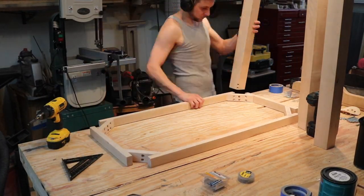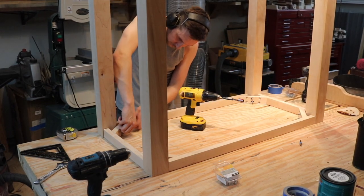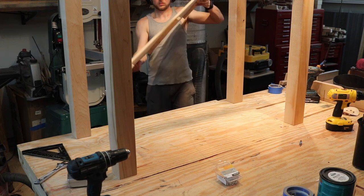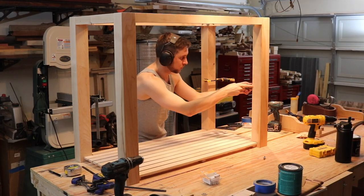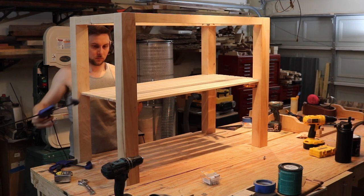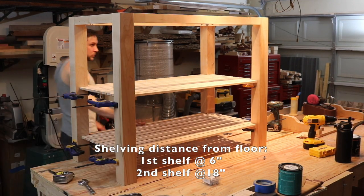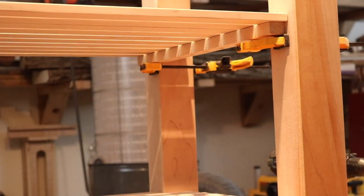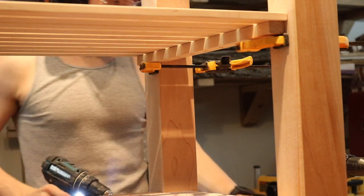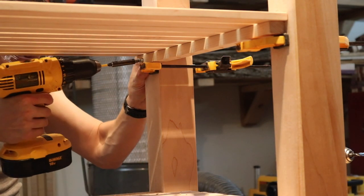On to the final test fit, just to make sure everything fits together appropriately after all the final cuts and sanding. Once done, we can move on to applying a protective coat — but definitely need to confirm it fits first. I lay down the shelves and secure some clamps to hold them at the appropriate height. Once I'm satisfied with the overall aesthetic, I begin drilling and screwing the shelving brackets into place, chamfering each hole for a flush screw fit, using a normal drill this time.